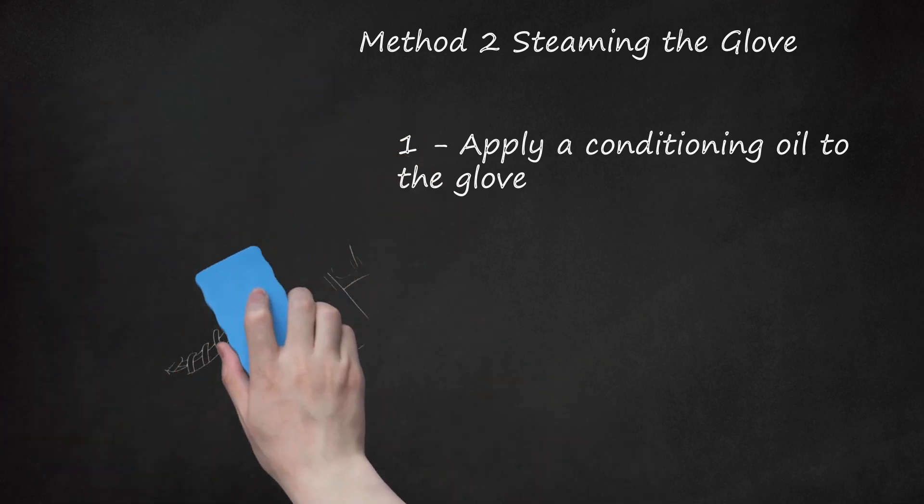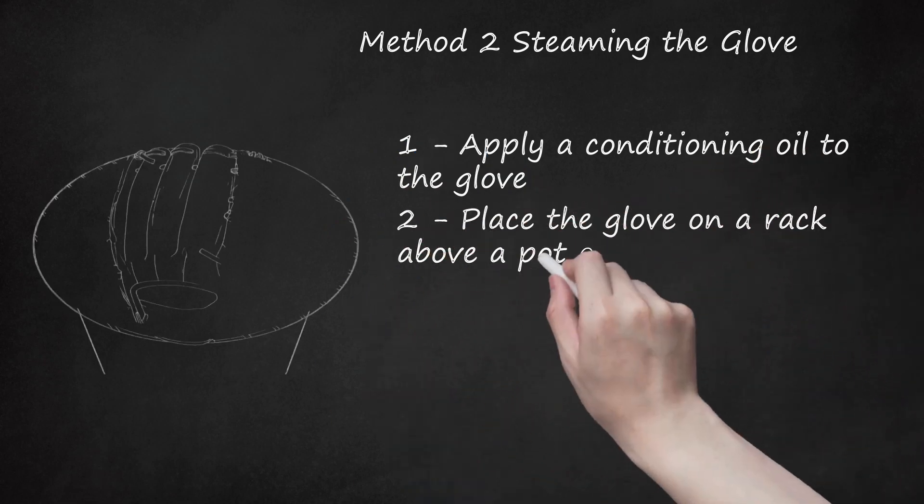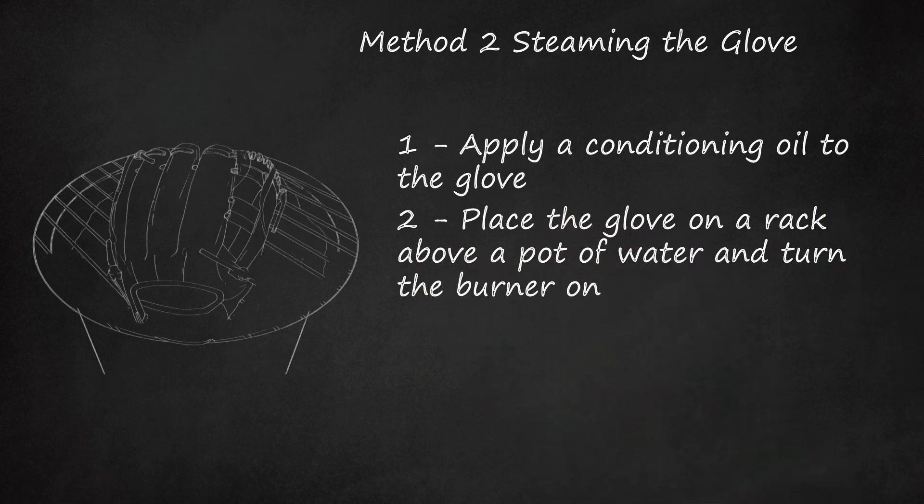Then wipe the glove with a towel until dry. Step 2: Place the glove on a rack above a pot of water and turn the burner on. Be sure to keep your glove several inches above the water to avoid splashing. Place a curved lid or a large upside-down bowl over the glove to trap the steam. Let the glove sit in the steam for 2–5 minutes, depending on how soft you want the leather. You want the temperature of the glove to reach about 150 degrees Fahrenheit.